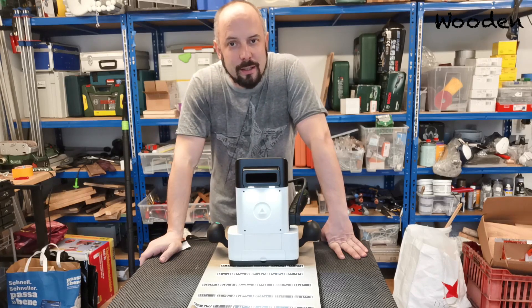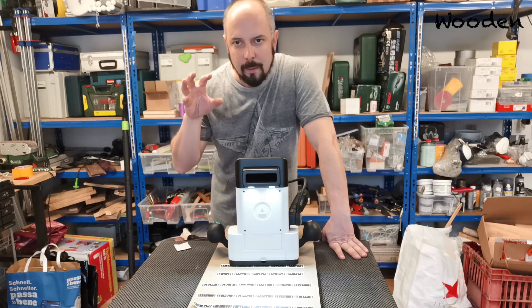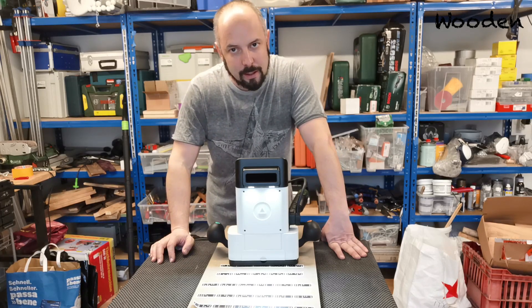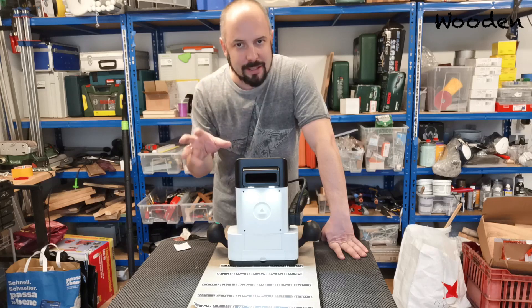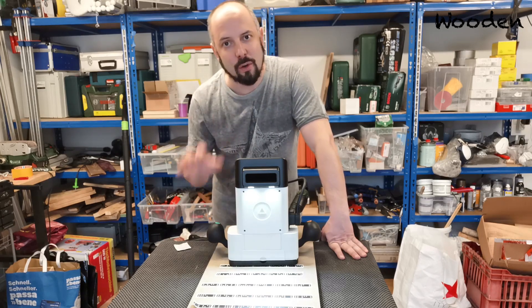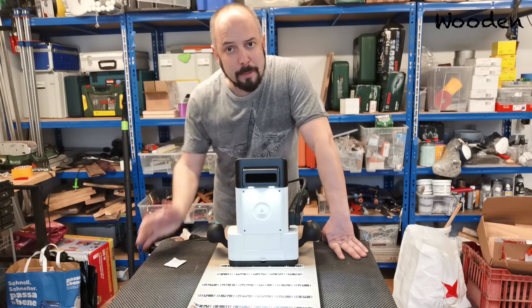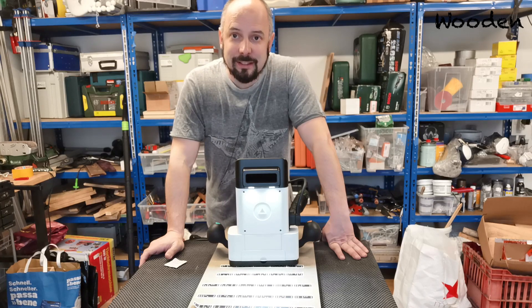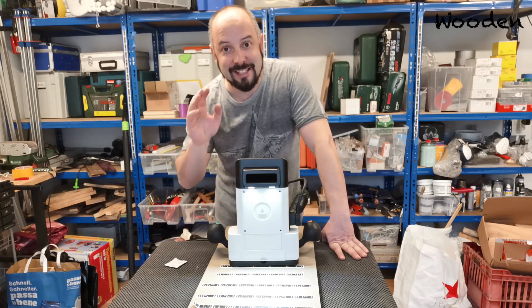That's it — that was the unpacking and getting-started video with the Shaper Origin. In a couple of weeks I'll post a video summarizing all the additional gear I think you should buy to get started. I have a bunch of videos showing different router bits and different elements, and I'll put all of that together into a summary video of what additional gear you might benefit from based on my experience. Stay tuned, I hope you liked this little video, and if you did, thumbs up, subscribe to my channel, and see you around!